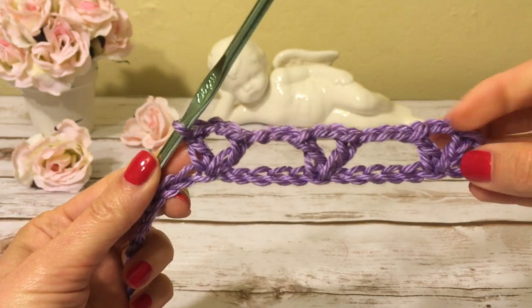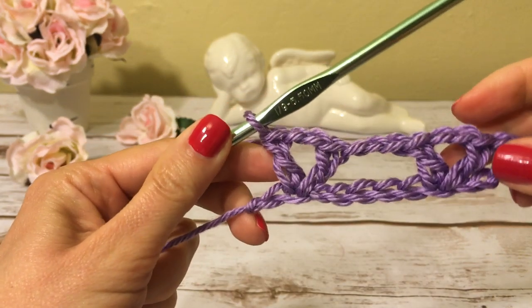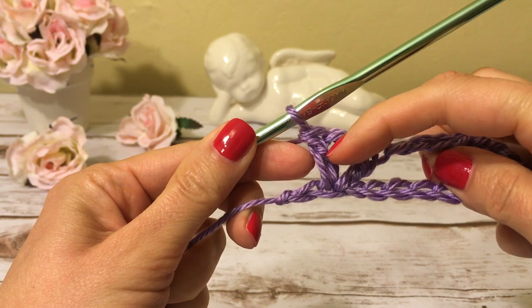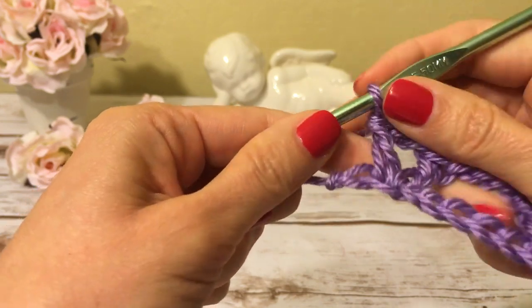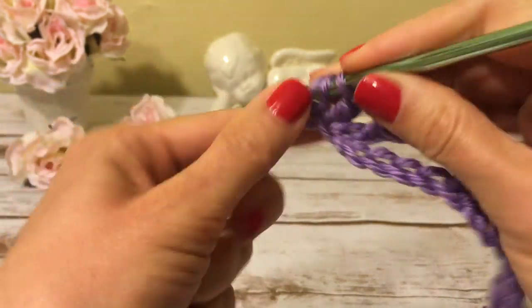Here I am at the end of row one. I just made a double crochet, chain two, and double crochet into the chain, and I have one chain left. I finish this row with a double crochet into this last chain.